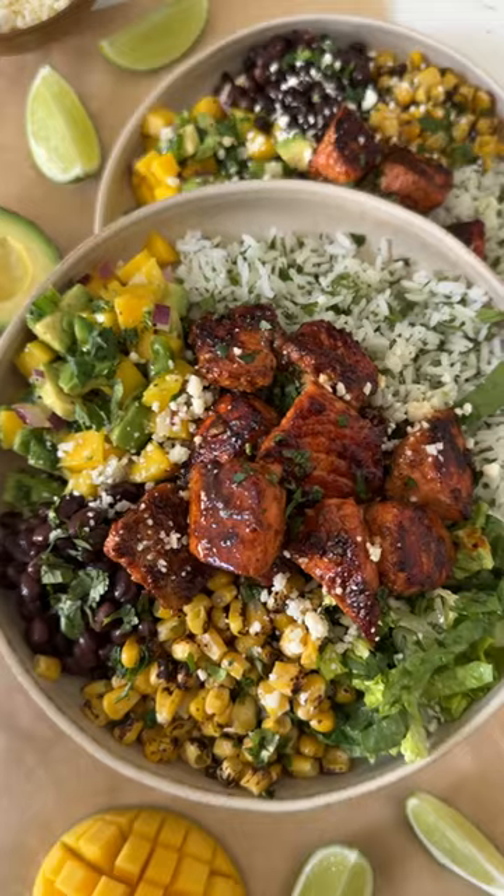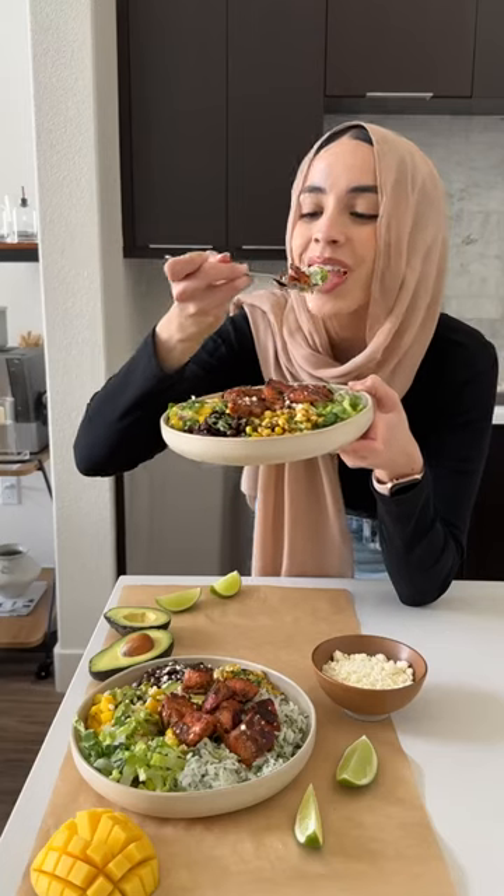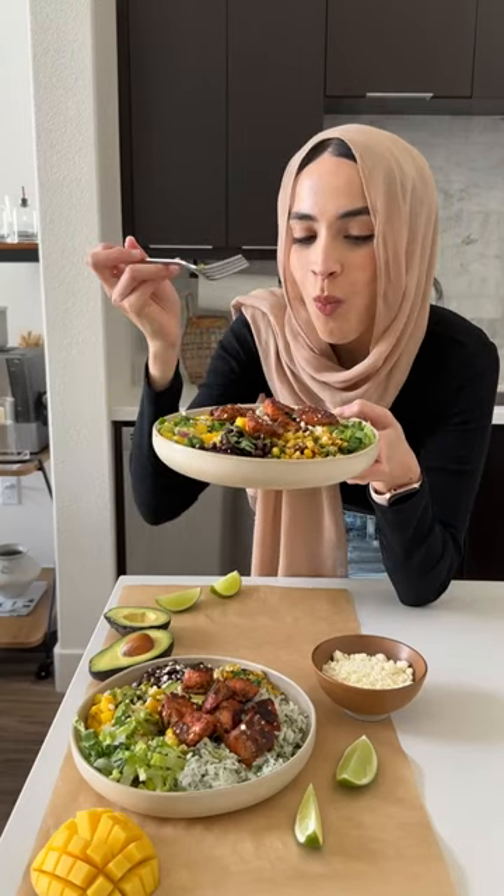You're gonna sear the salmon on your pan and then just assemble your bowls. I also added black beans, corn, and lettuce, and that's it.